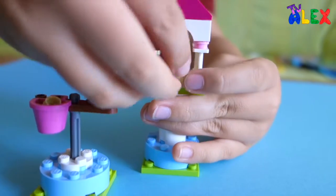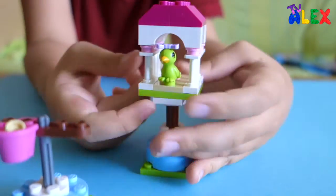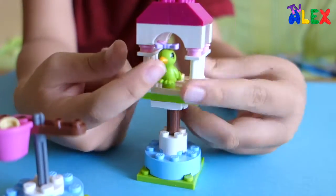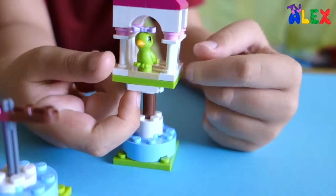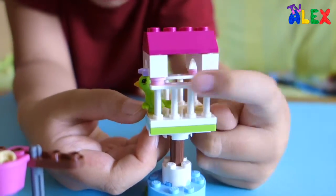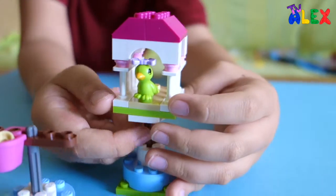Oh, it fell off, but that's okay. It just snaps on these studs. You could pretend whatever the front is — this or this. So there's the other side bars again — same as the first side, but that's okay. Pretty nice.